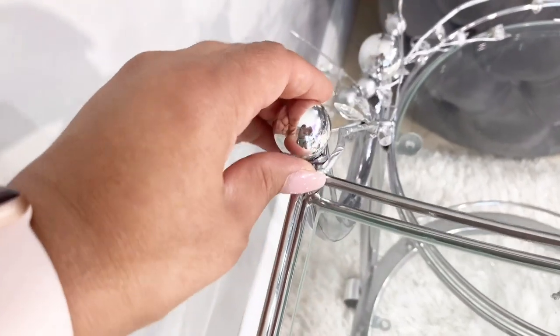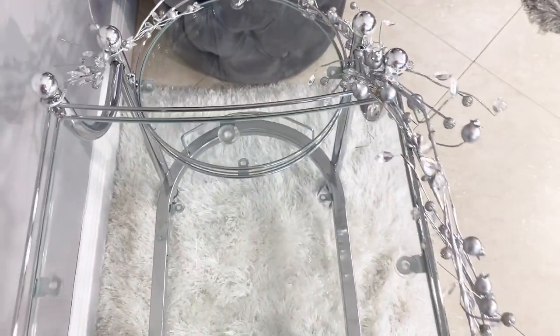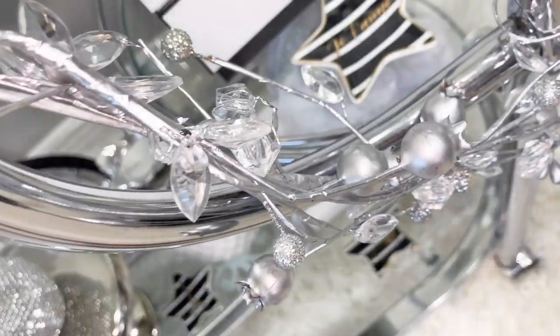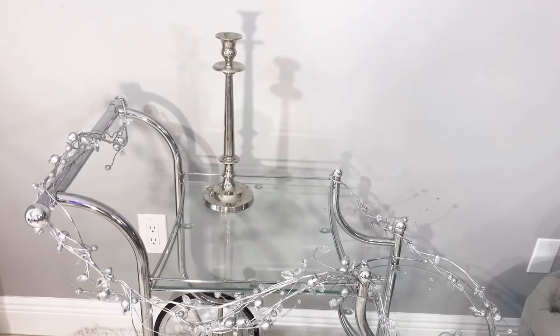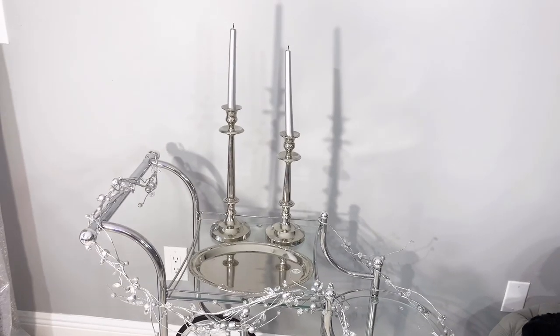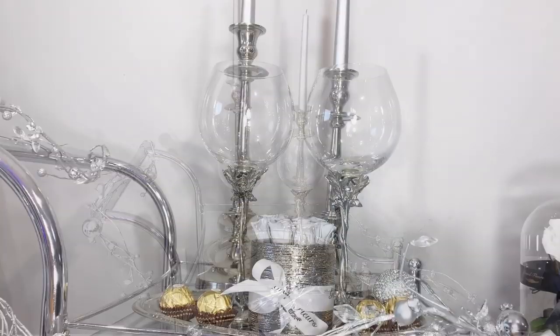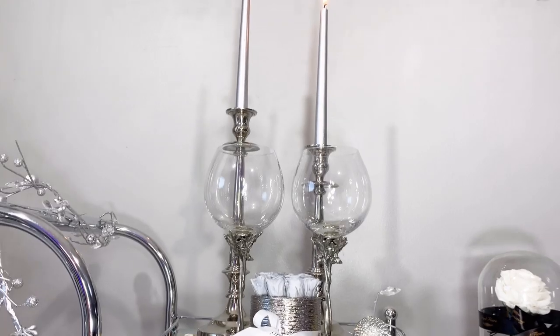I'm using this garland that I believe came from Hobby Lobby during a holiday season — it's pretty neutral and I really like it. Next I'm using this set of candle holders from Bell's outlet, then I go ahead and place one of my favorite Dollar Tree trays to decorate, and these gorgeous detailed wine glasses are from Vagabond House. I'll leave their information in the description box below.